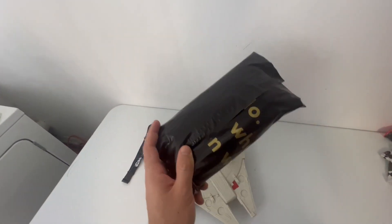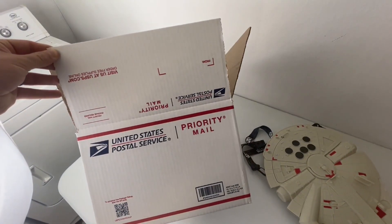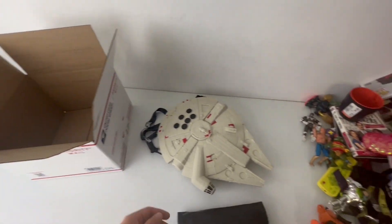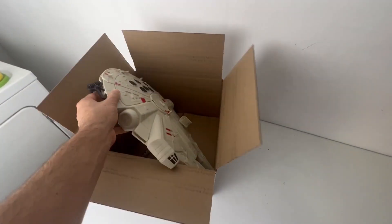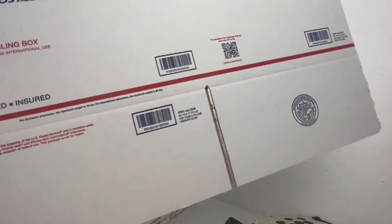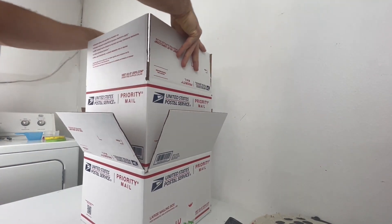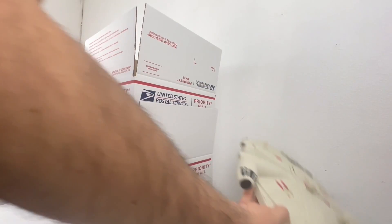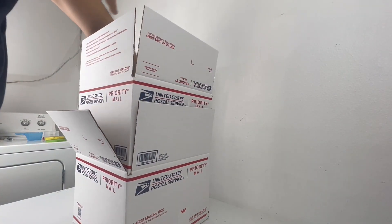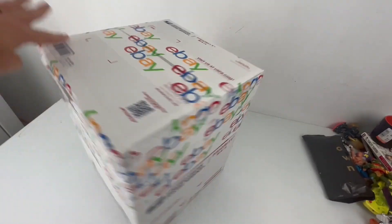When I ship Wii controllers I usually just put some bubble wrap in a bag — never had an issue. This one is going to be a little more challenging. Normally I'd use these free priority mail boxes from the post office, but it doesn't fit with bubble wrap. So I'm going to take a second priority mail box and stick it right on top. It's basically one box on top of the other, but it fit in there nice and snug.